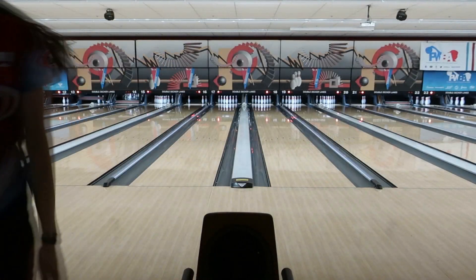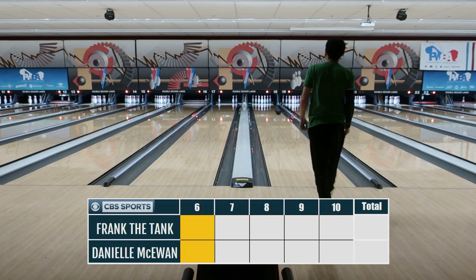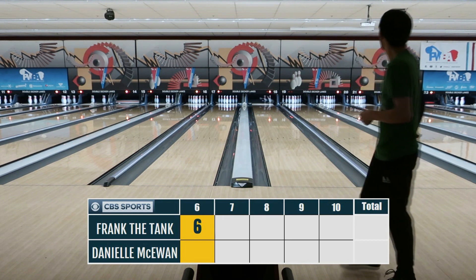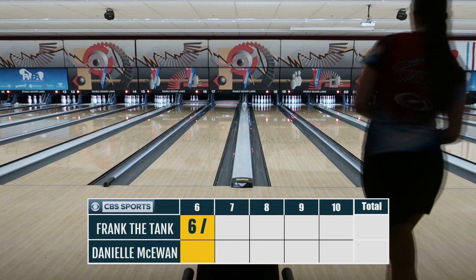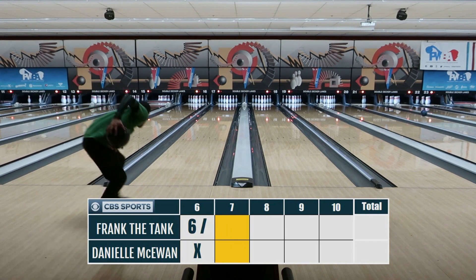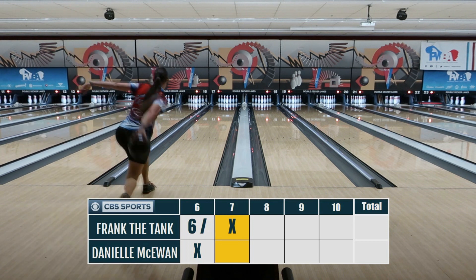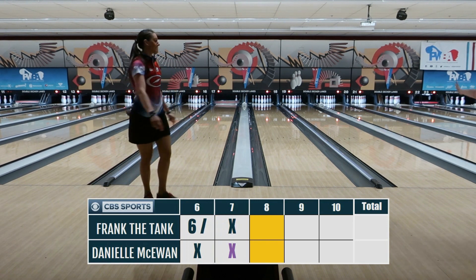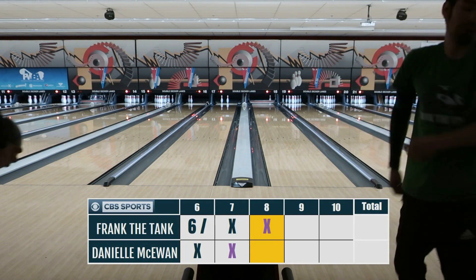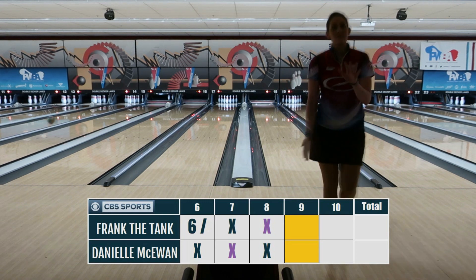Game number four: someone I did not expect to bowl with — Danielle McEown. Some questions I asked her: how many bowling balls does she usually take with her on tour? She said usually between 12 and 14, but for this particular tournament she took a whopping 16 bowling balls. That was insane — there's me thinking I was cool walking in with four. It's apparently very normal for professional bowlers to take 12 to 16 balls because you have to be really prepared for anything bowling professionally.